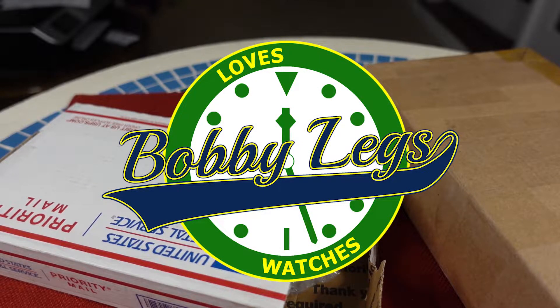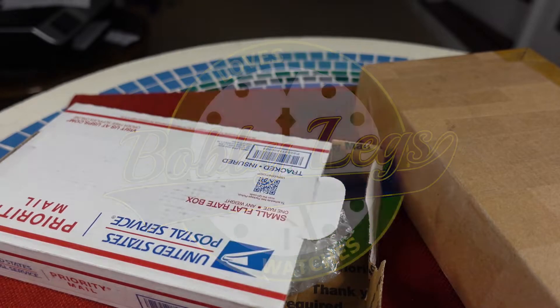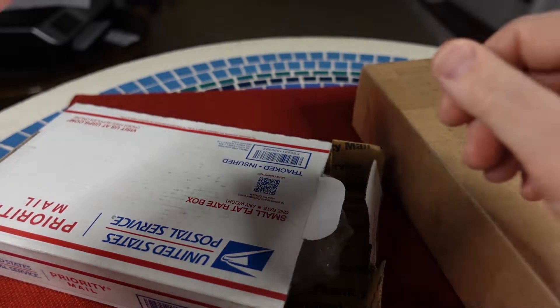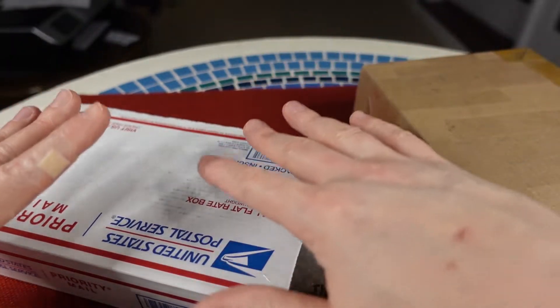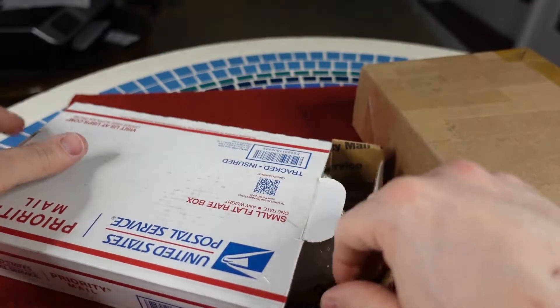Hey there, it's Bobby Legs and welcome to another episode of Bobby Legs Loves Watches. I got an unboxing — a double unboxing. One watch, one knife. Let's do the watch first.